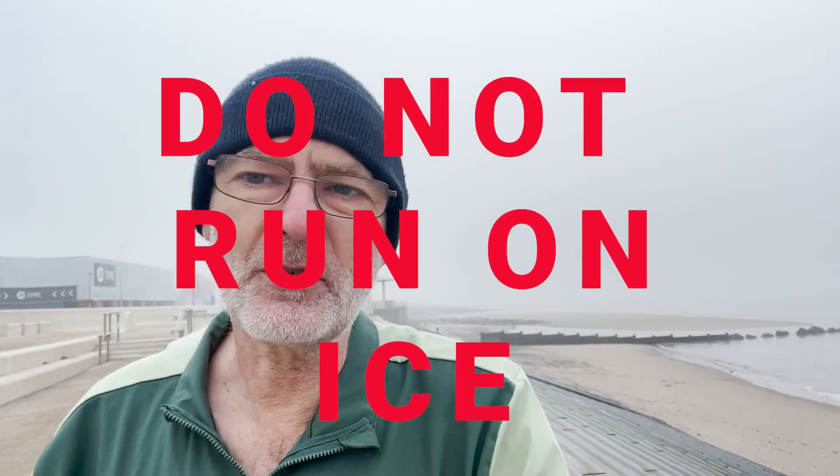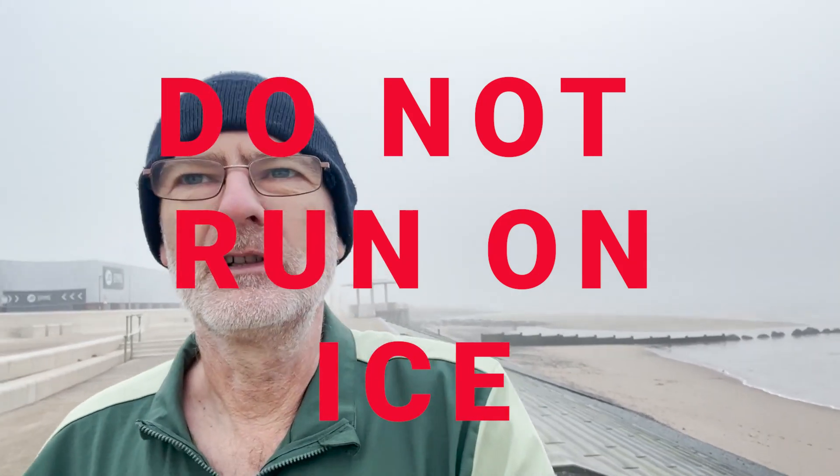Don't be running at all. But if you are out and you do hit an icy patch, slow down, walk, take smaller steps, keep your balance. I'll repeat it: if it's icy, don't run. Go to the gym, use the treadmill like I'm going to do today.